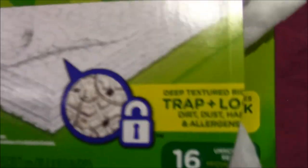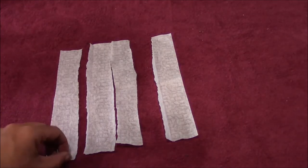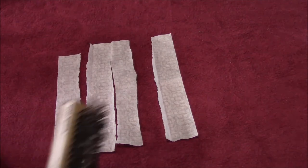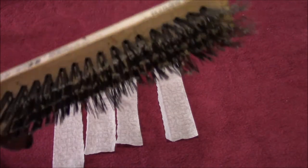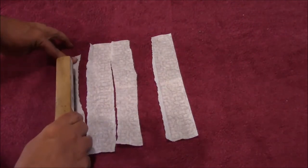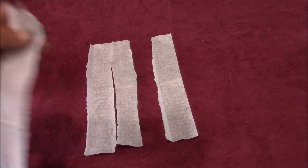These are unscented Swiffer sheets, by the way. Before we put these in the hive we're going to give them a little extra texture. On the fabric-y side I'm going to use this little wire brush and very simply fluff it up.